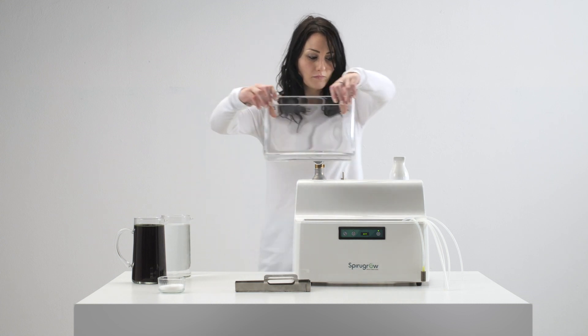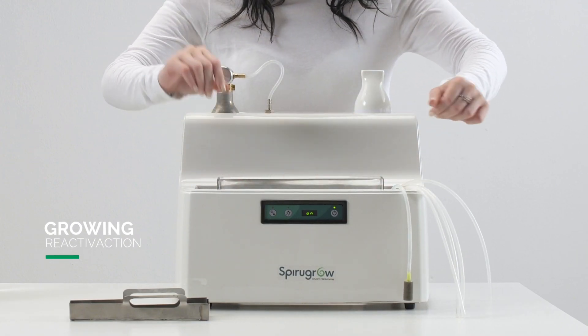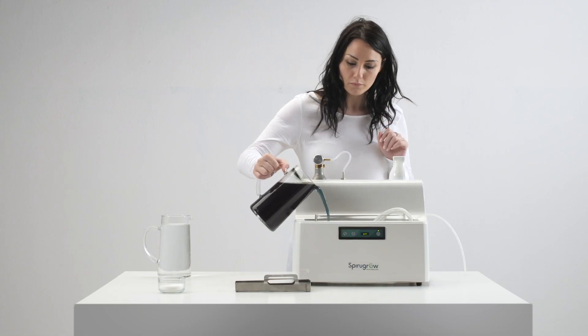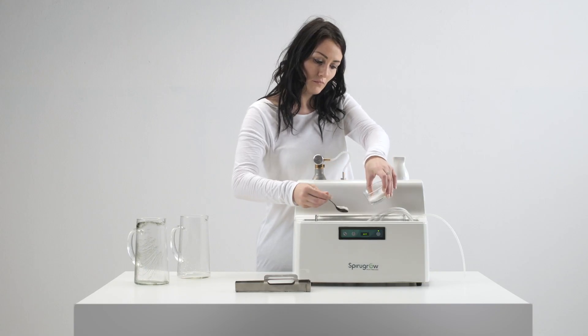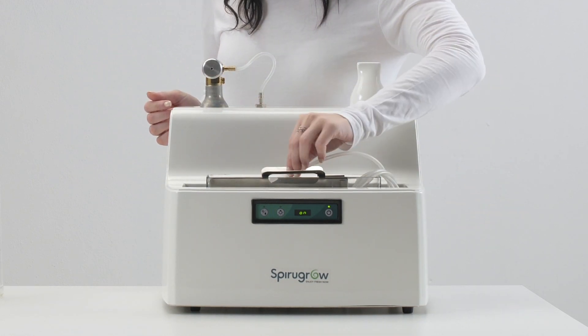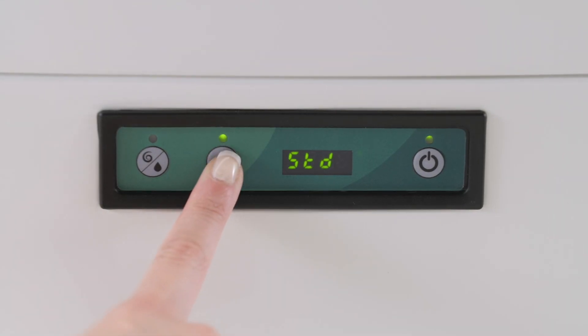After cleaning, replace the elements for a new production cycle, inserting the glass tank and the tubes. Pour the inoculum obtained from the emptying of the previous half tank — about one liter — adding water up to level, two teaspoons of salts, and placing the filter over the tub. Then close the cover and restart the production from the standard central key on the display.